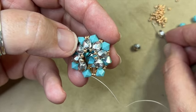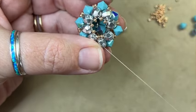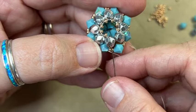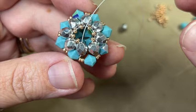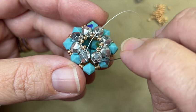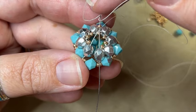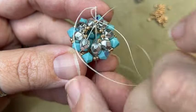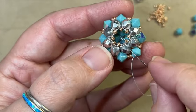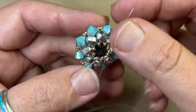We have six rounds on and only two more to add. Thread on an 11 and a round, come back and through the C, then up through the round where the needle is exiting, through the 11 and the round just added. Pick up a round and an 11, come back around, come through the C, and then up through the round bead. Now all eight round beads are in place. Connect the first round to the last by picking up an 11 and coming down through the first round. Come through the C and then up through the round again, ending on the back side coming out of the 11 along the back of the piece.